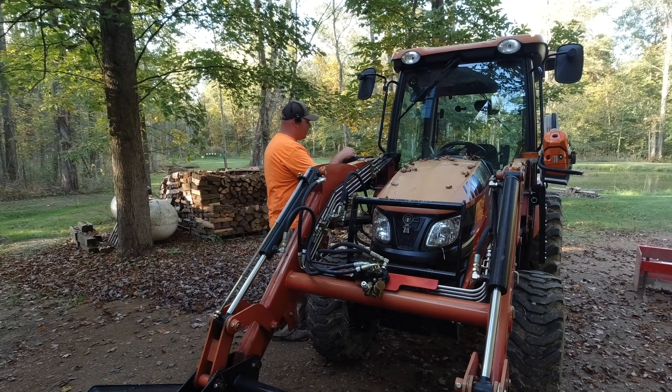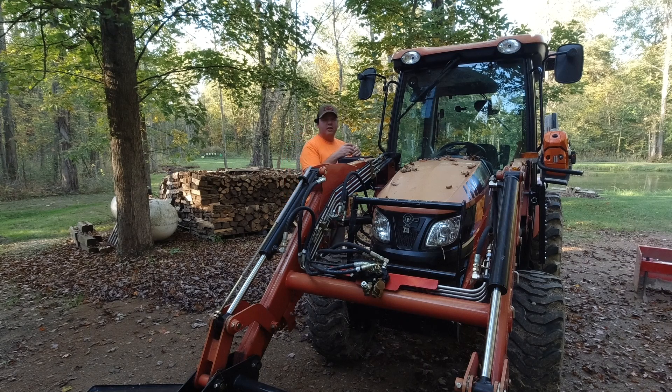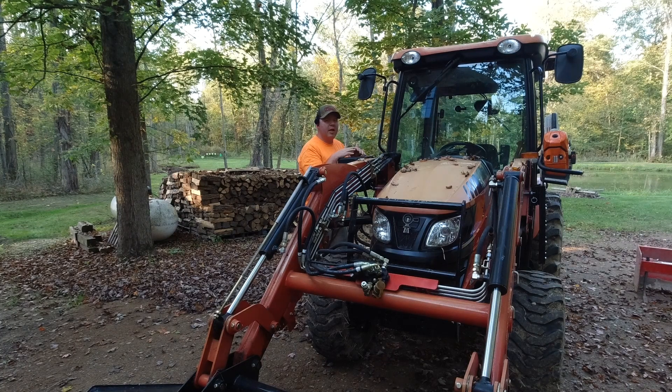Welcome back to the channel. I have another exciting video for you today. Not long ago, after I bought my RK37, I was excited to go out to the woods and cut some firewood. I tossed all my gear in the bucket and off I went. I hit a couple bumps and my chainsaw fell out of the bucket. Luckily I saw it right away and was able to stop — no damage.